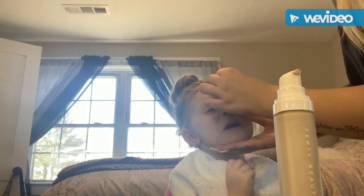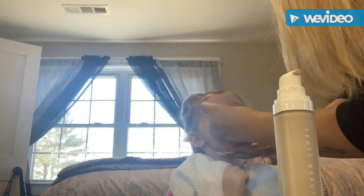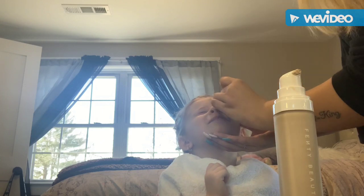I'm just going to go around her nose, her cheeks, her chin, her forehead. I'm just blending everything together, making sure there's no streaks and it doesn't look cakey.